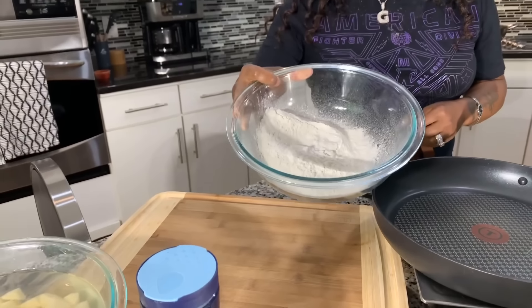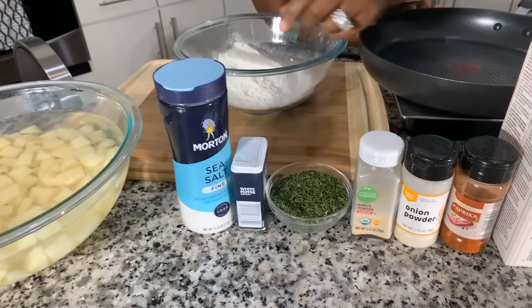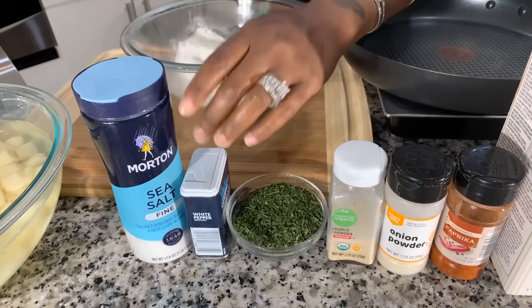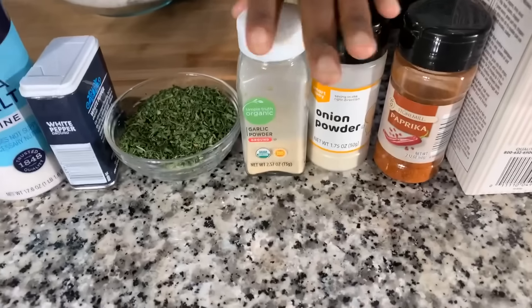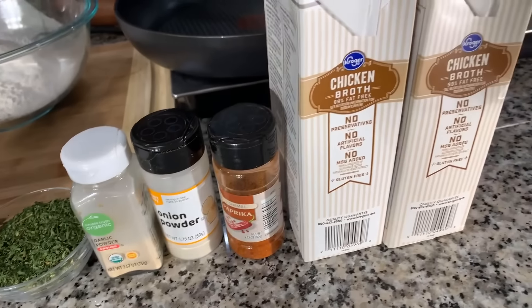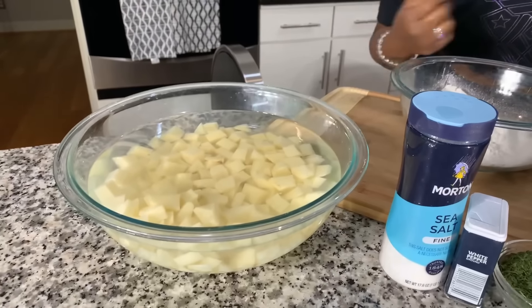Here's what you're going to need: some flour, and beautiful spices to make this thing taste good — salt, pepper, parsley flakes to make it nice and pretty, garlic and onion powder, paprika, and chicken broth. You can use vegetable broth if you like. We'll also be using some vegetable oil — use whatever kind you like — and of course the star: potatoes, and a nice sweet Vidalia onion.